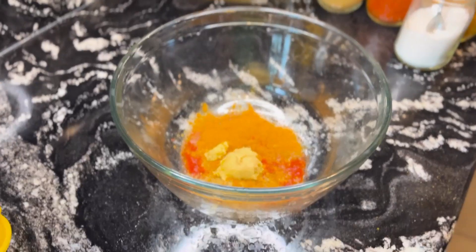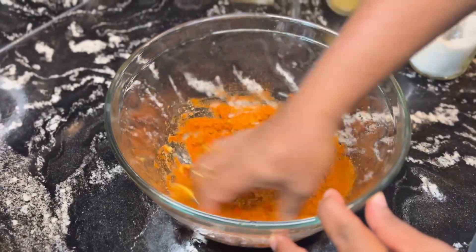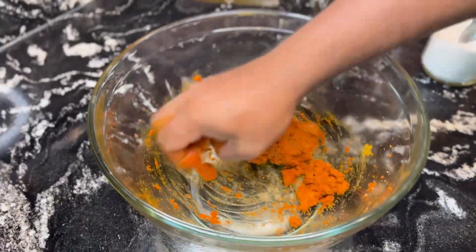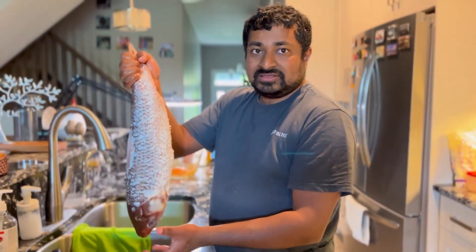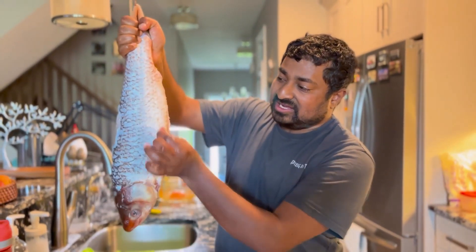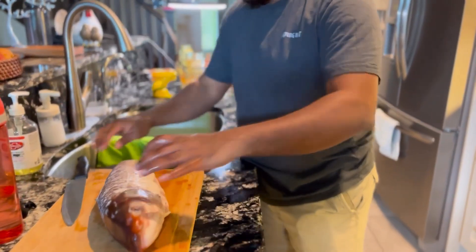You can find the fish masala and marination items in the description of the video. I will clean the lid and put the lid to the side.